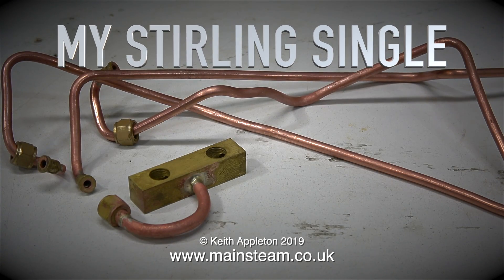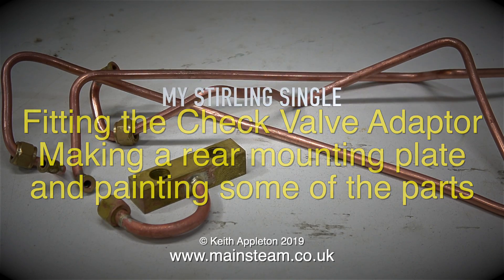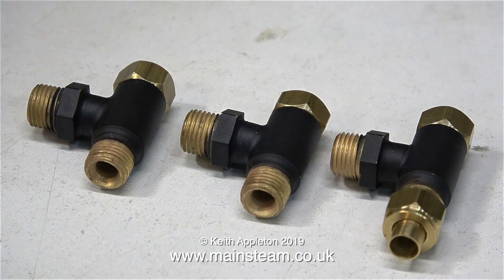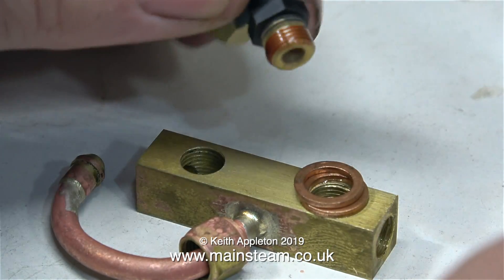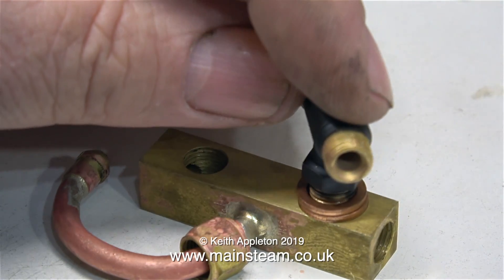My Sterling Single. Fitting the check valve adapter, making a rear mounting plate and painting some of the parts. I returned to Black Gates Engineering today to buy a third check valve because I only bought two, and with the help of a few copper washers and some Loctite 542, I fitted the check valves into the adapter unit that I made.